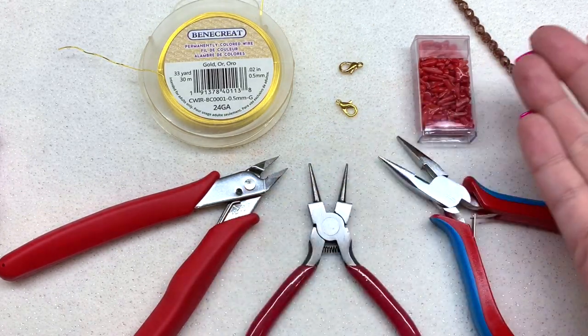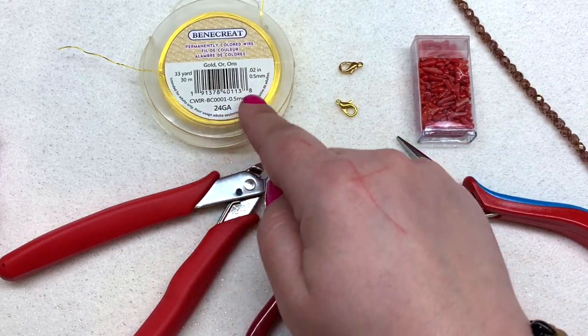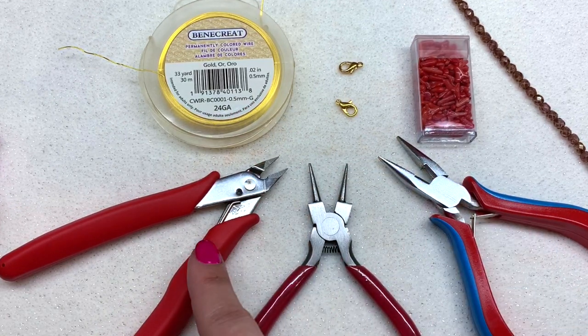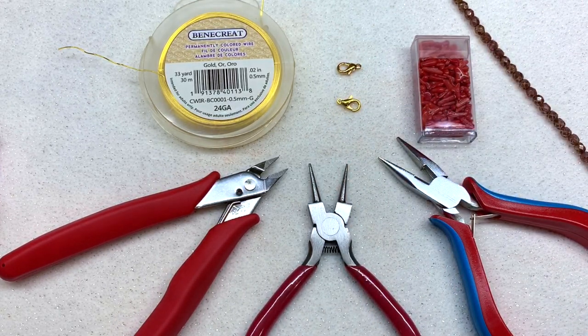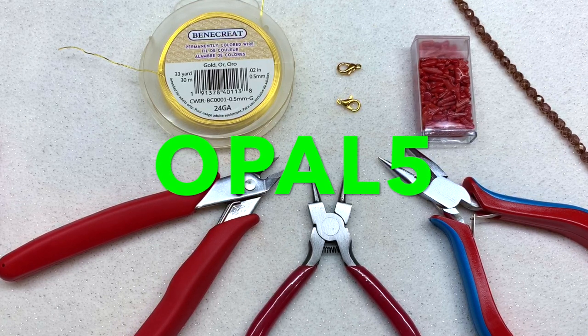I will leave the links to everything I'm using down below. They have tons and tons of beads but also a large selection of wire. I'm going to be using the 24 gauge. The tools you'll need are wire cutters, some round nose pliers, some chain nose pliers, two lobster clasps, and whatever beads you want to use. I also have a coupon code for bbcraft — it is OPAL5, O-P-A-L-5 — and that will save you five dollars off your purchase of forty dollars or more.